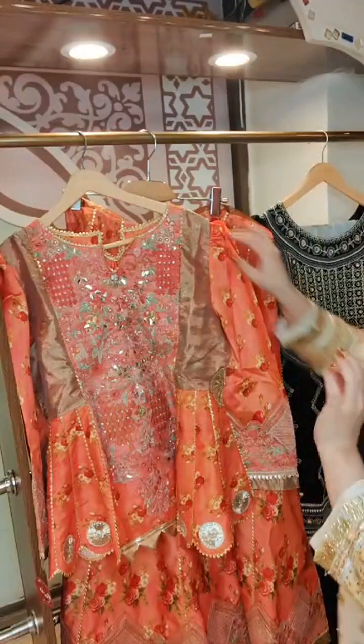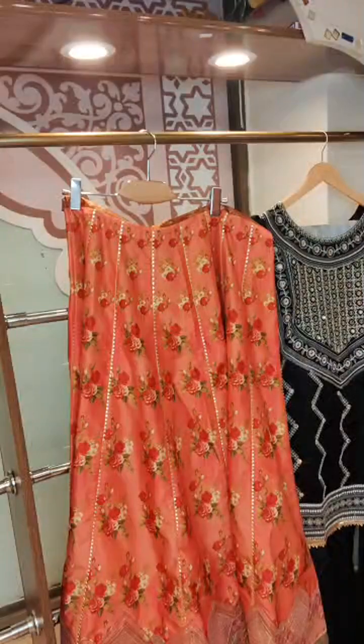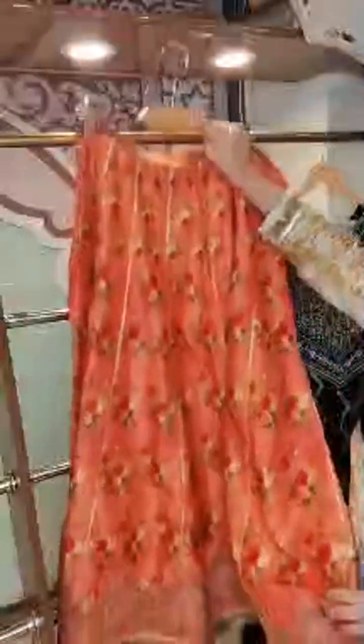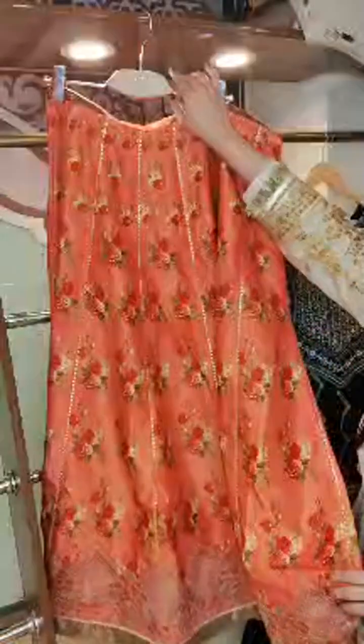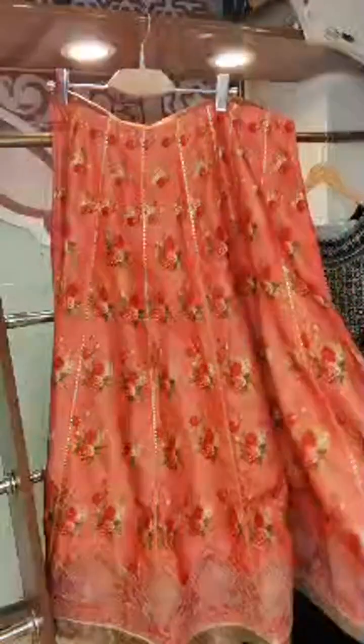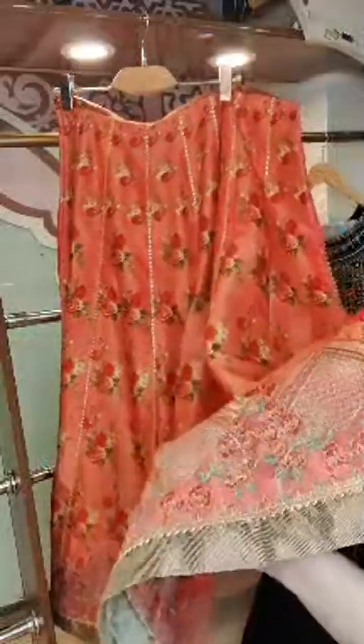This is an unstitched one which I have worn — available at a really good price, I think under 3,000 rupees for the unstitched piece. This skirt is beautifully embroidered on the front and back. The front flare is also embroidered.